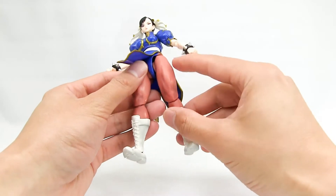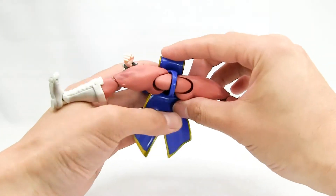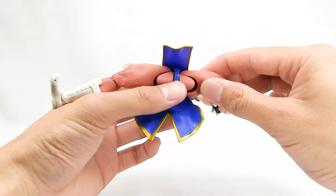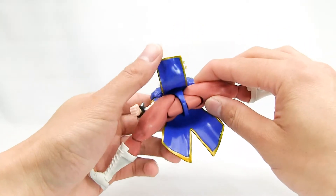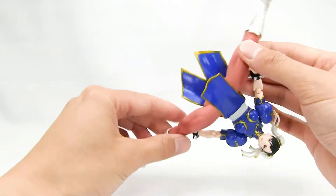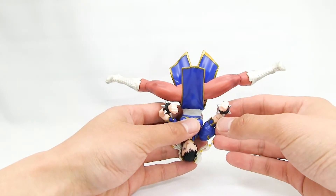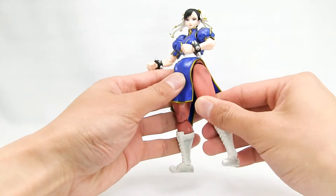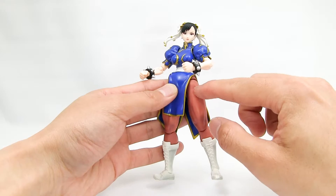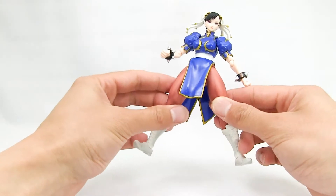Moving on to the hips — these are the newer Figure Arts hips with covers that cover up the leg gaps when you stretch the legs out, like in Figure Arts Bruce Lee. They give her a really good range of motion so she can kick pretty far out and do her iconic spinning bird kick. Her thighs can also move in and out at the crotch. I'm glad they didn't give her the traditional thigh cut that a lot of Marvel Legends figures have — it looks a lot cleaner and works just as well.